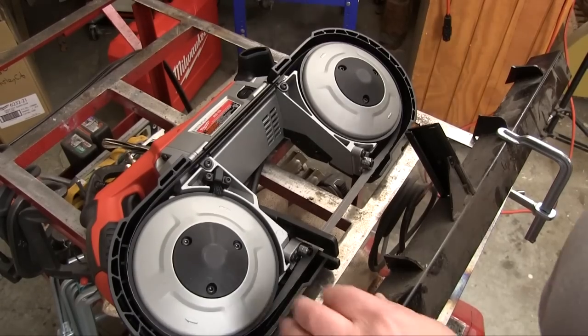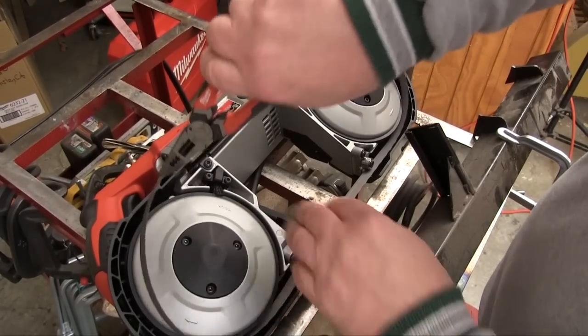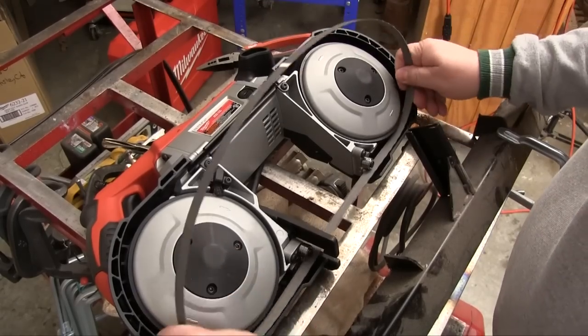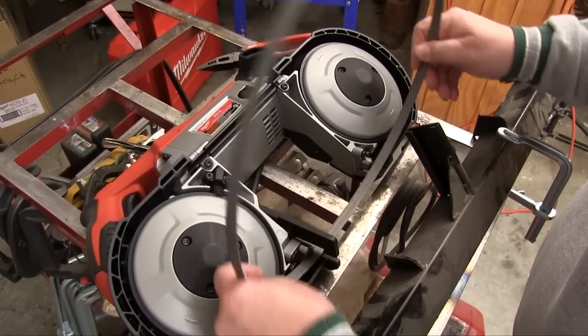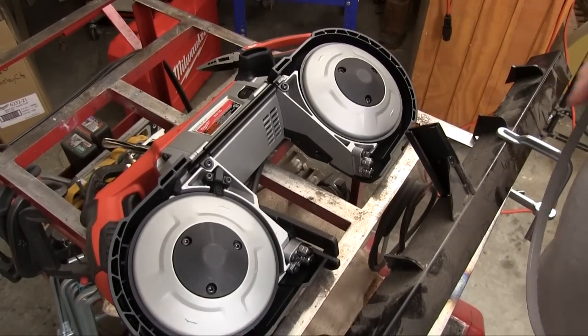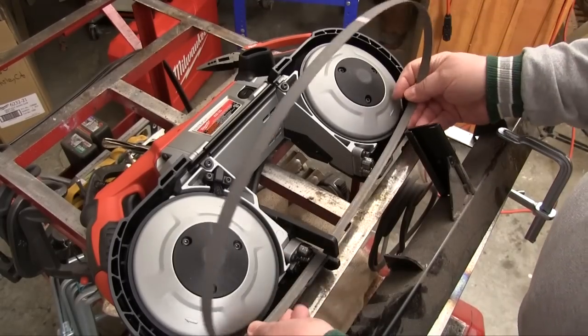With the tension released, we just have to get the blade out of its track, and for that I use pliers because it's a lot safer. Then you just lift the blade up, turn it around, and it will slip out of the bearings.